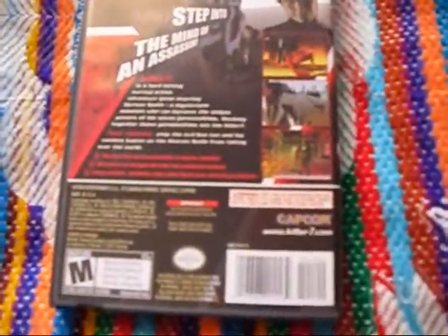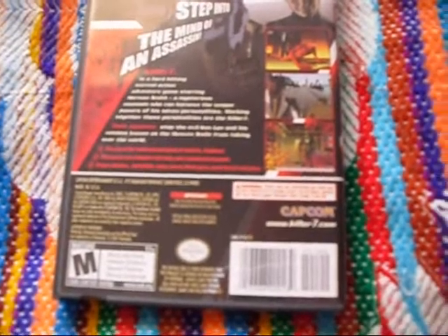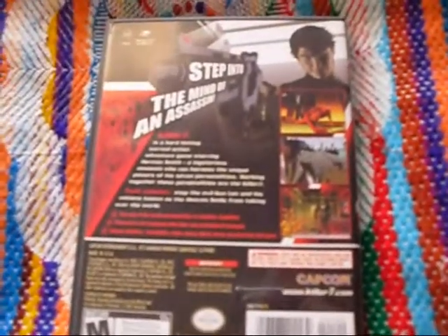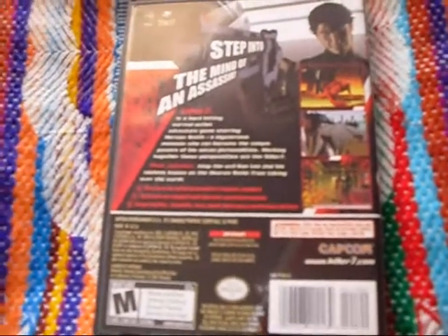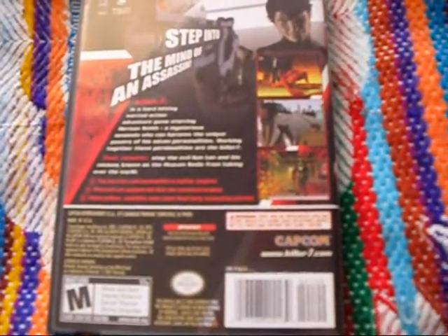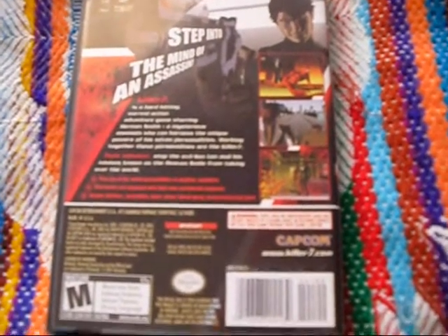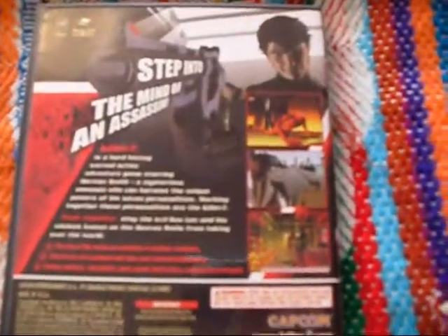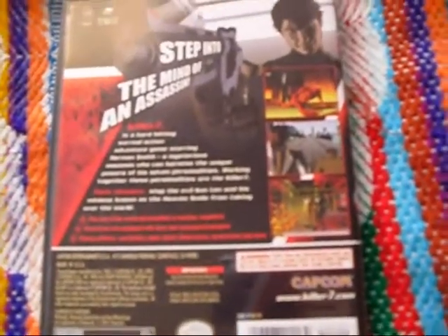You might know of it because of No More Heroes — Goichi Suda, Suda51 — made both, or worked on both. But the games are really different. If you like No More Heroes, a lot of people love that and hate this. Personally, I almost hated No More Heroes after expecting more of this game from it, but then I was able to enjoy both.